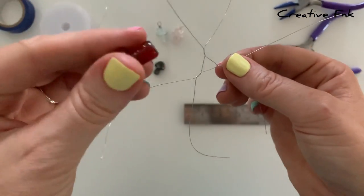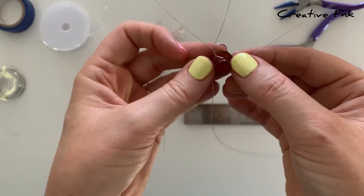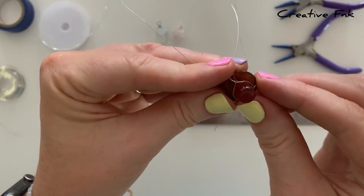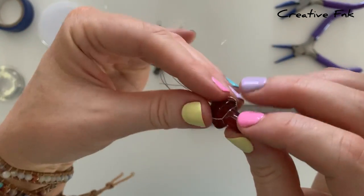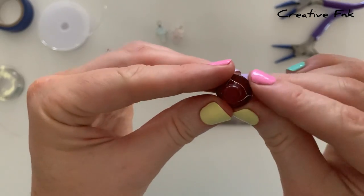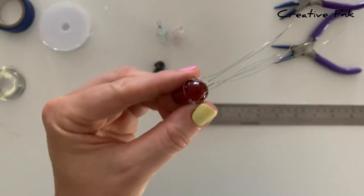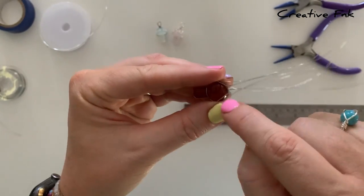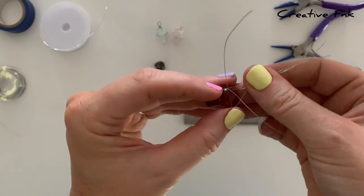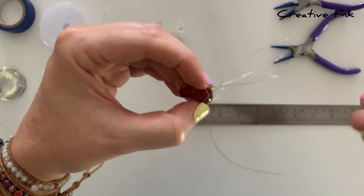Grab your mushroom-shaped crystal and pop the little triangle shape over the base of the mushroom. You want it to be quite tight and sit on the edge underneath the top of the mushroom, in between the base and the top — that's going to hold your mushroom nice and secure. Bring the wires up and around the top of the mushroom, making sure everything is sitting evenly. Then bring one wire out of each twist that are next to each other, crossing them over, and twist them five times at the overlap point.